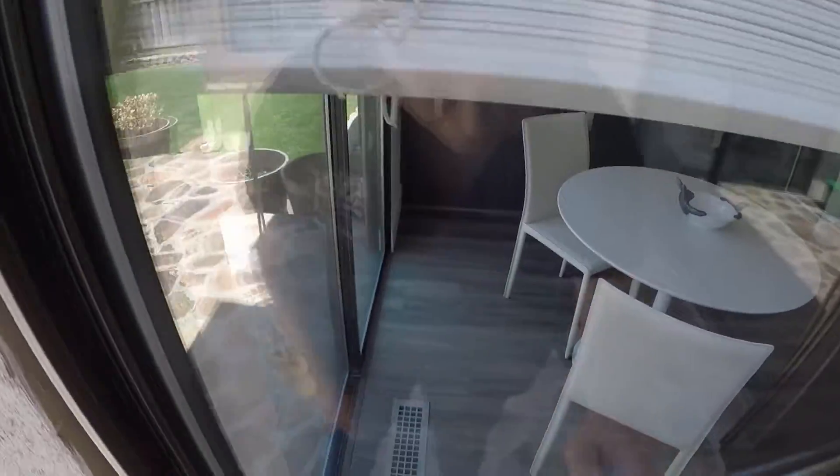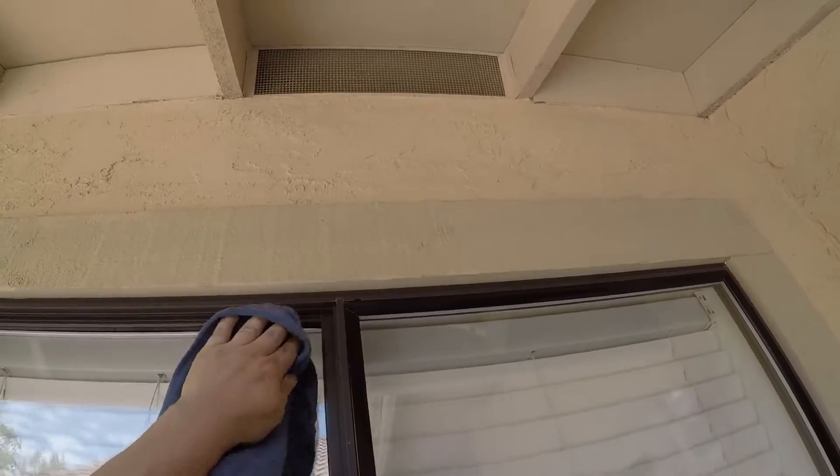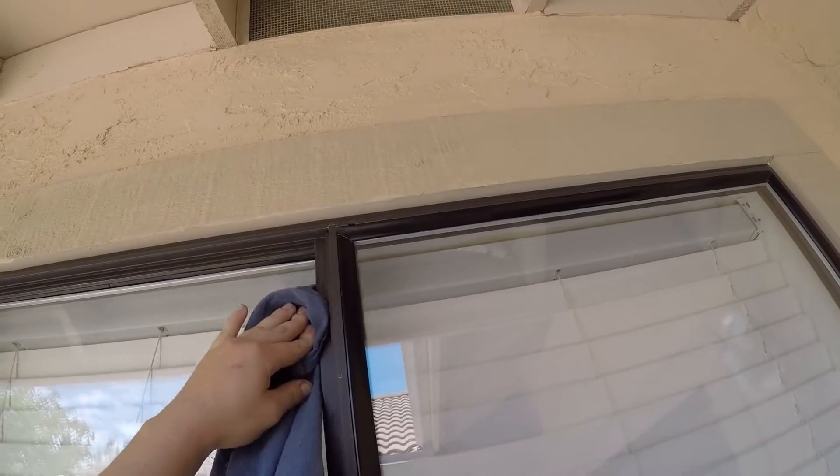I always wonder what they're thinking about when they design windows for these older homes. Well, that's not going to be any more of a fix than doing this.